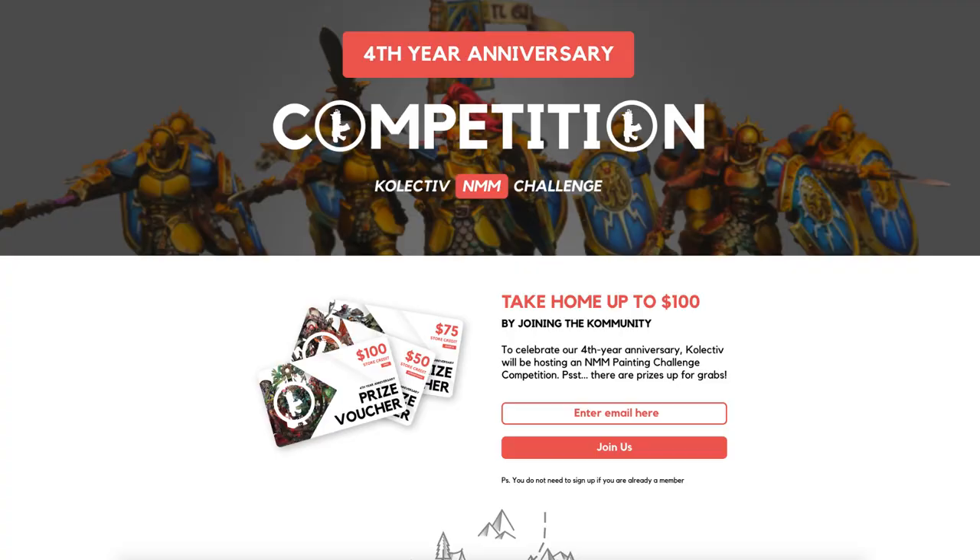I know that non-metallic metal can be really intimidating, and Sky Earth NMM is on a whole new level. But before you click off, I'd like to ask you to give non-metallic metal a chance and continue watching on. I assure you, this is going to be much easier than it looks.